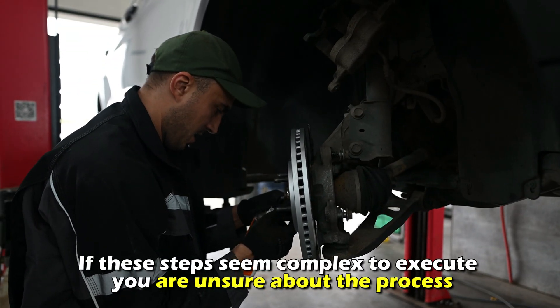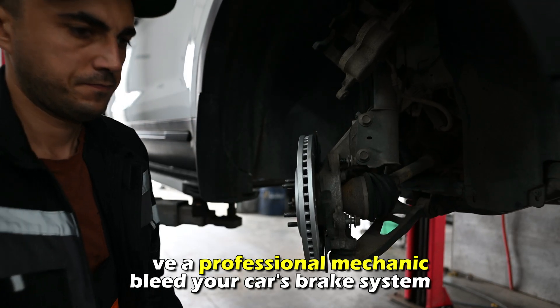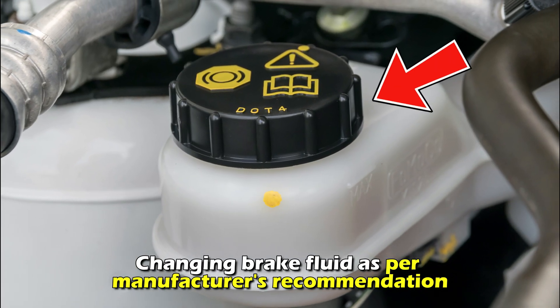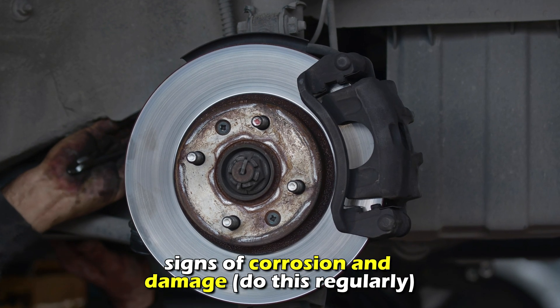If these steps seem complex to execute or you are unsure about the process, have a professional mechanic bleed your car's brake system. Some tips you can employ to prevent air from getting in the brake system include changing brake fluid as per the manufacturer's recommendation, and having your brake lines professionally inspected for signs of corrosion and damage.